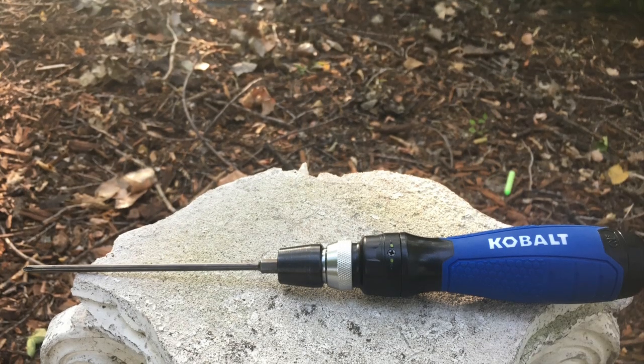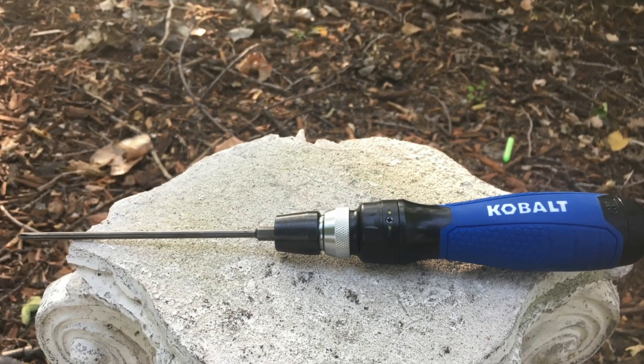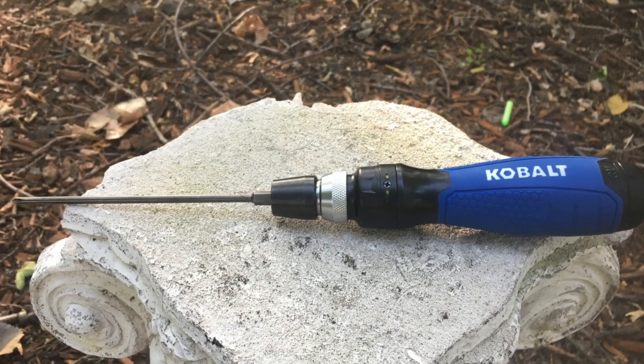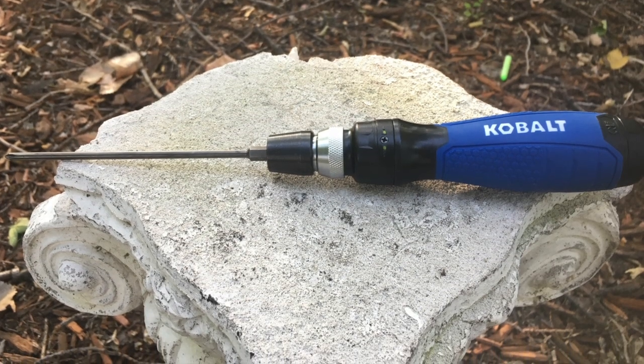Ratcheting screwdriver. This seems simple, but it can make a world of difference. This speeds up building, as you don't have to shift your grip as much, and if you end up breaking a bit, you can just replace it. I have this Cobalt brand one, which allows you to quickly and easily change from tightening to loosening, and is extremely high quality.